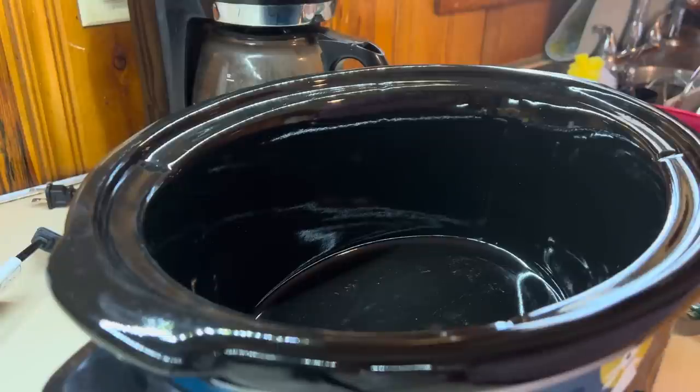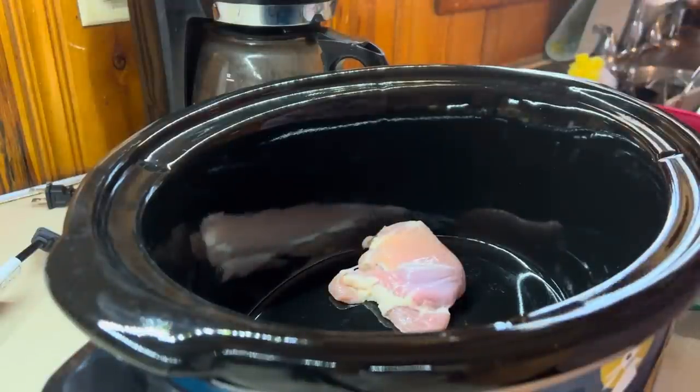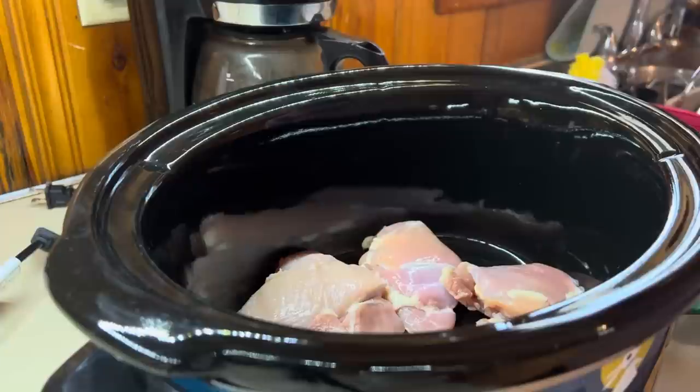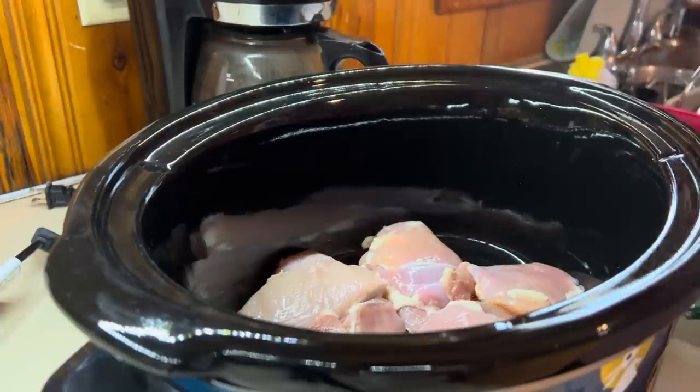We are putting dinner in the crockpot — I say that so often but I truly enjoy it. I have got five boneless skinless chicken thighs here, I'm just going to add these in and then I'm going to season them.